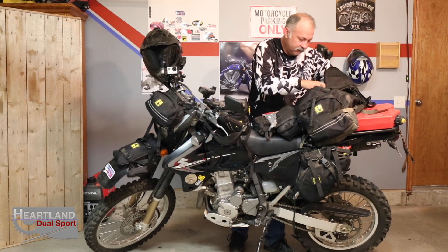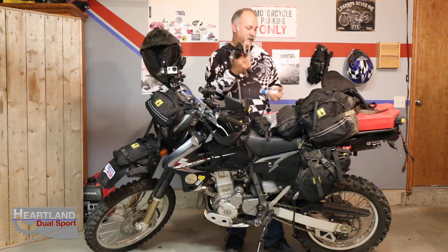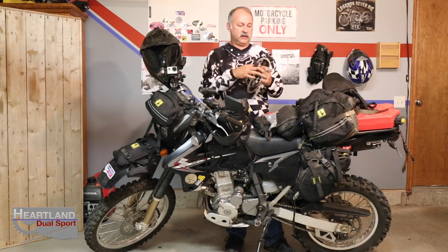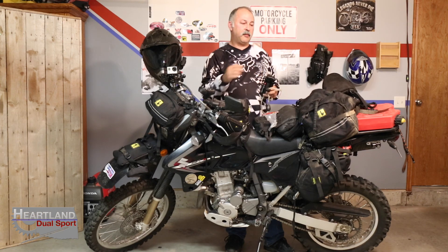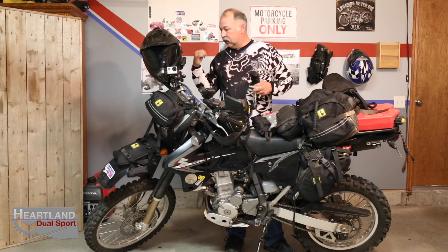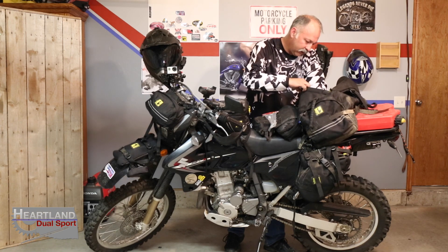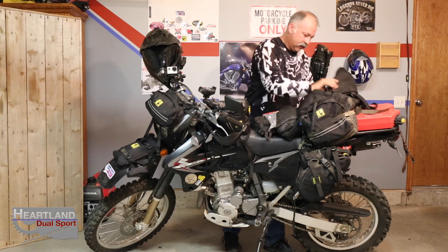There's also a can opener and a water filter — this is an excellent water filter for when you can't carry enough water. My bike is loaded down, so I've got a hydration pack in the backpack and another hydration pack that slips into my Rocky Mountain ATV Battle Born coat, so I can fill up the water bladders from streams. Also some emergency tape and a can opener, and that covers the small section of the bag.